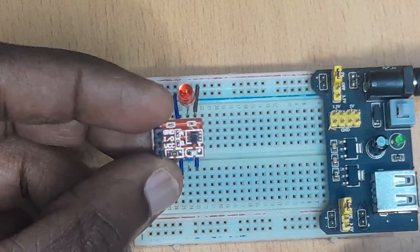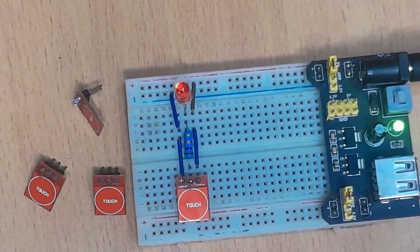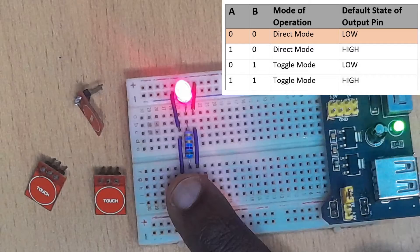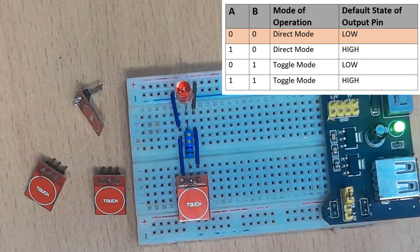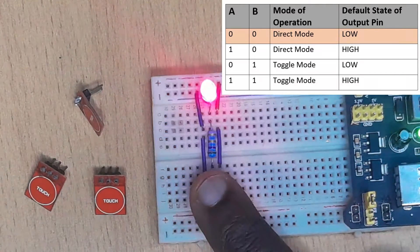I'll begin with this one where A and B are both open. I'll turn on my power supply. As you can see, the LED is off, meaning that the output is low. So when I touch, the LED turns on, meaning the output is now high. Then I remove my finger, it turns low. This is what they call direct mode, and the default value of the output is low.